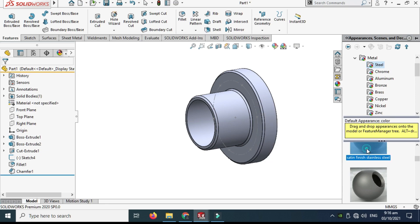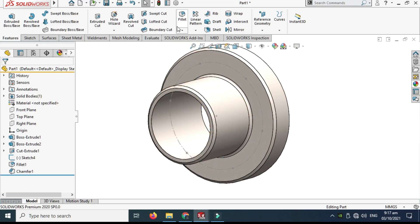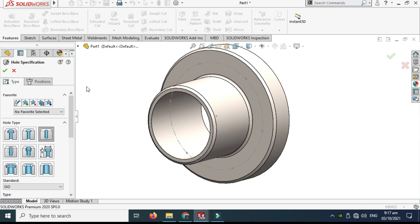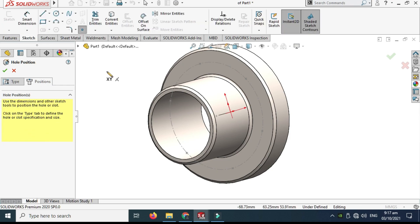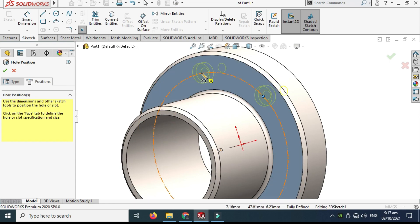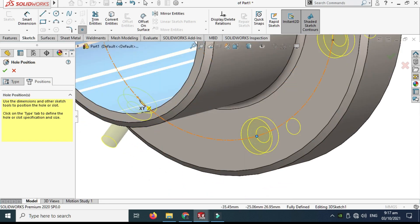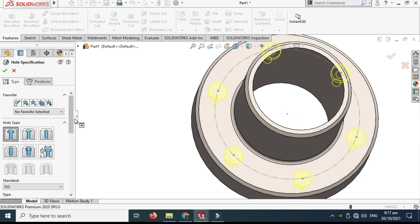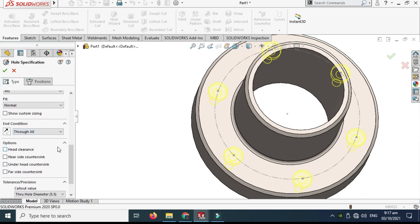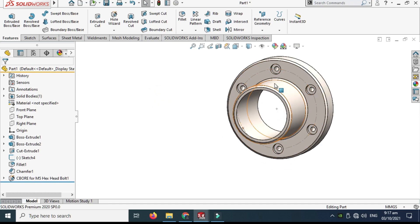The material is stainless steel. The basic geometry is done. Let's go to Features and then Hole Wizard. Select Counterbore, drag in ISO Hex Bolt M5 Normal. Go to Position, select 3D sketch — that's why I created those points. Select each of the six points on the PCD, then go back to Type and set it to Through All.